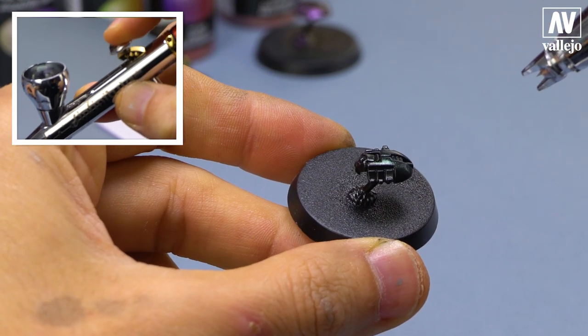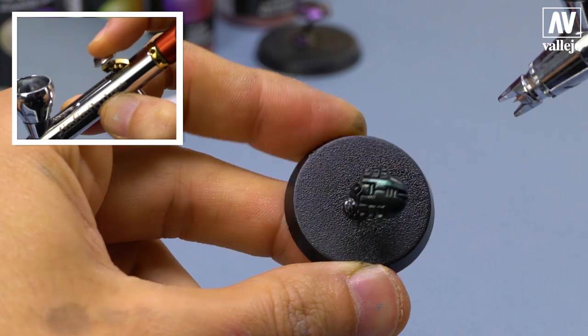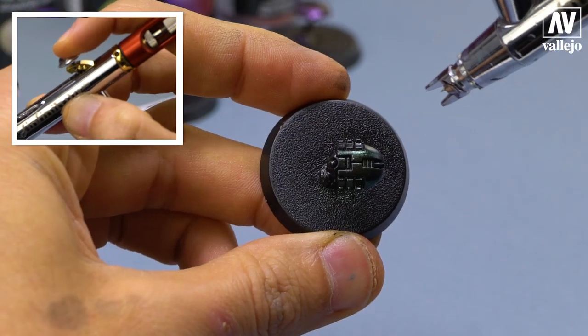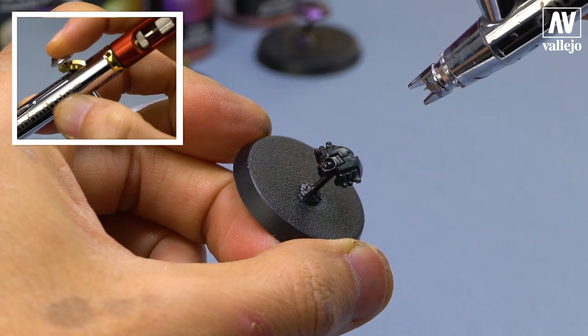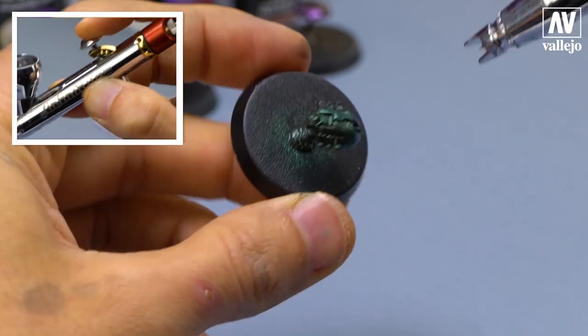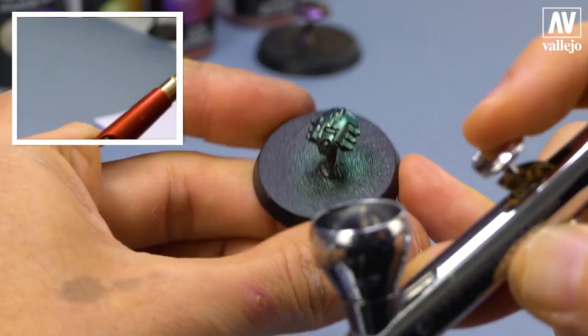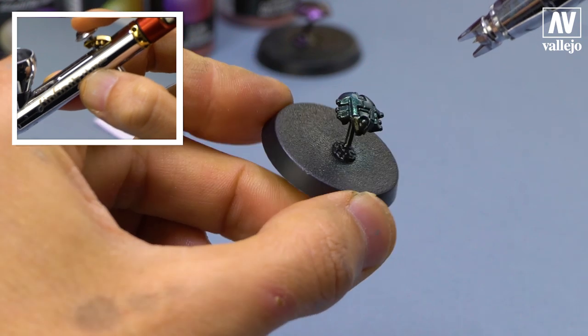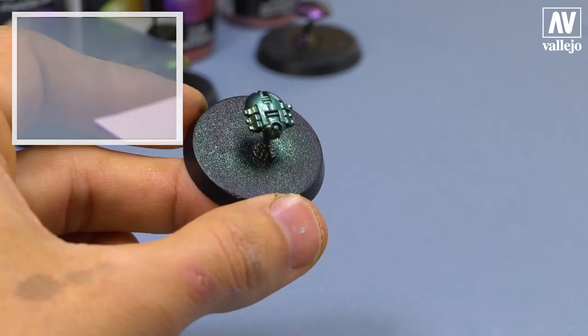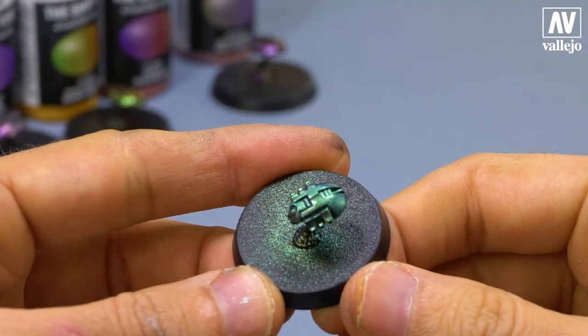This color is one of my favorites. It has a green turquoise touch with some yellow. Truth is, great things can be done with these colors. Depending on the light reflection, the colors change.